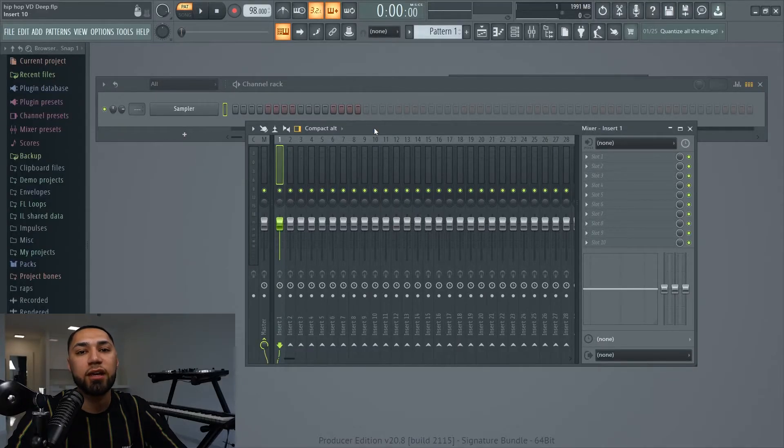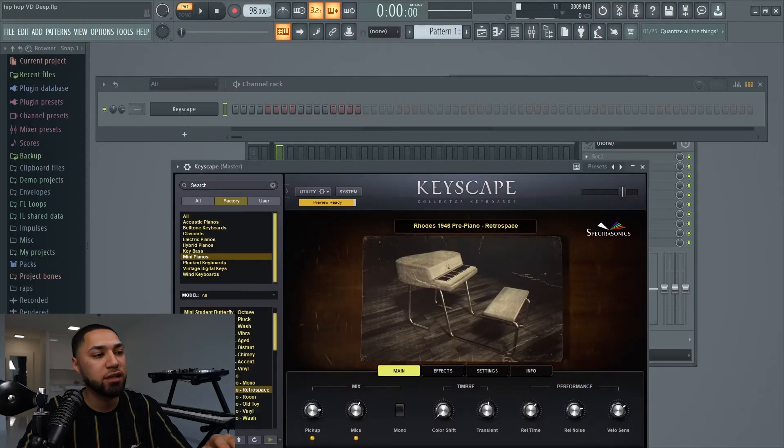So the first instrument I'll be using is going to be Keyscape. The instrument I'm going with is the 1946 pre-piano retro space, and this is what it sounds like.